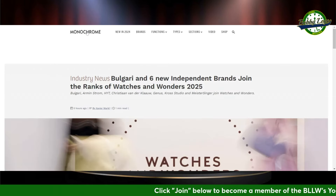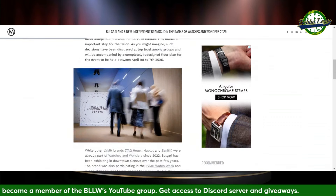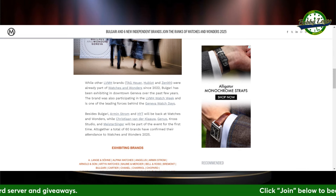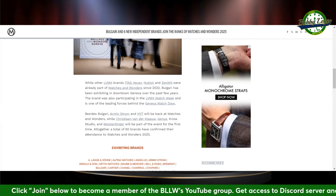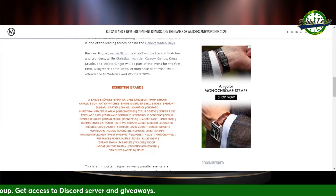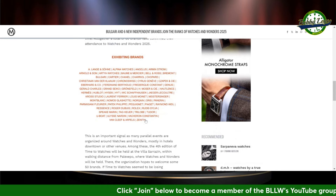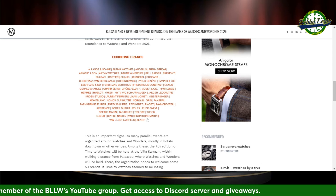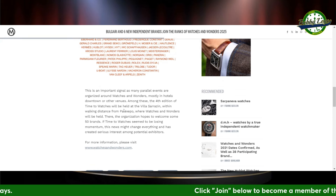Moving along to industry news: Bulgari and six new independent brands have joined the ranks of Watches and Wonders — the more the merrier. Besides Bulgari, Armstrong and HYT will be back. Christian Vanderclaw, Genus, Cross Studio, and Meistersinger — the famous one-hander German watch brand — will also be taking part. 60 brands have confirmed for 2025, from Elong and Zahn all the way to Zenith. It's a great event for the watch community, and we do see all the new releases coming out around that time, which makes for great talking points, especially for a channel that reports the news.